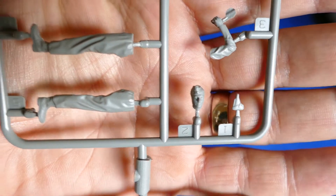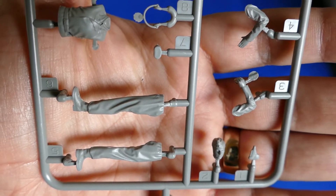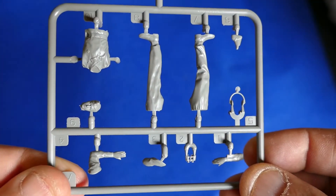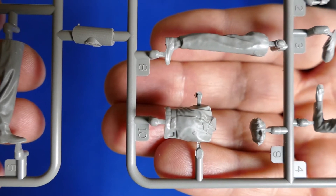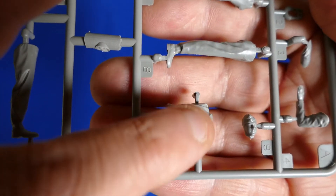Now I'm going to show you guys the figures. They're a bit small looking, but the details are nice and fine.